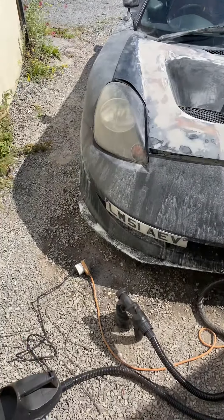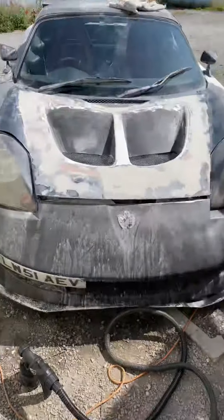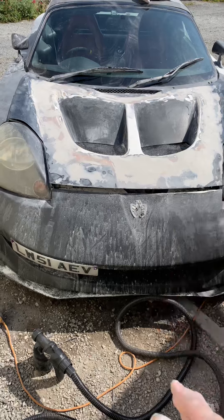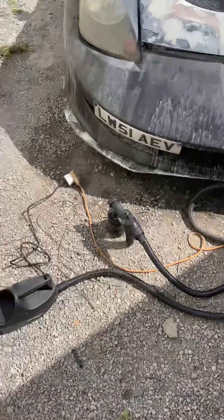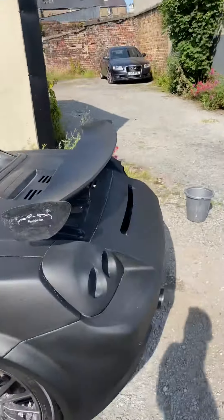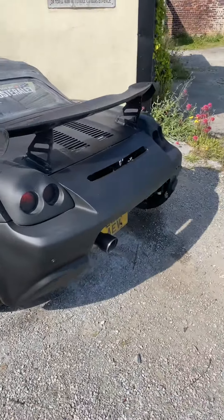I had some body filler so I'm going to fill this up, sand it down, and then do the plastic dip on that side again. And here we go — plastic dip. I'm going to start with the bonnet; it should be clean enough to test spray and see how it looks.